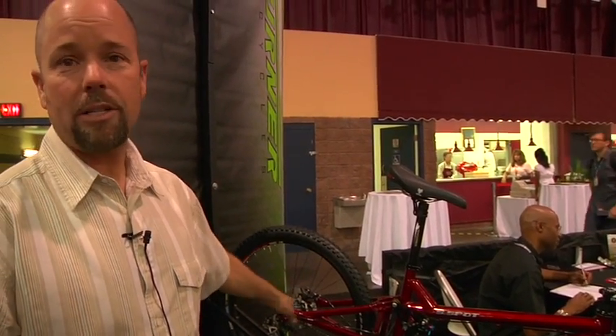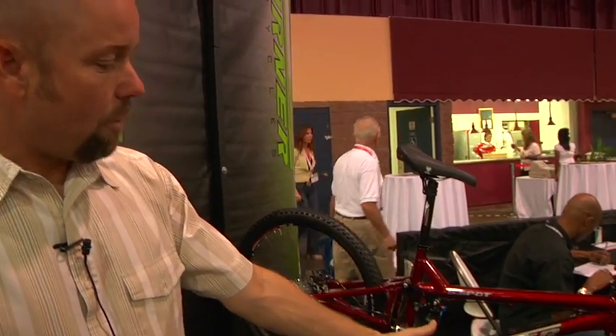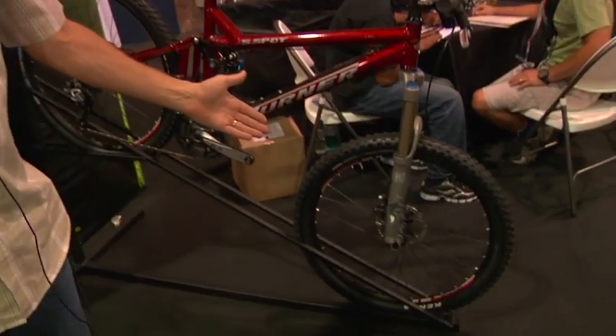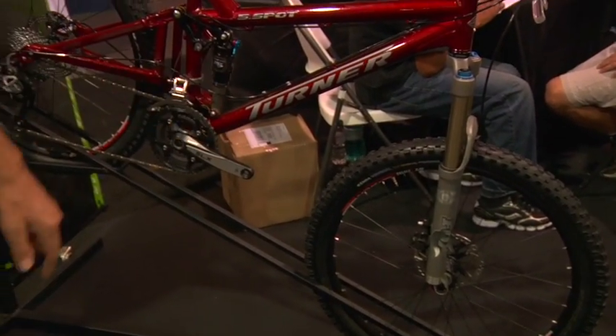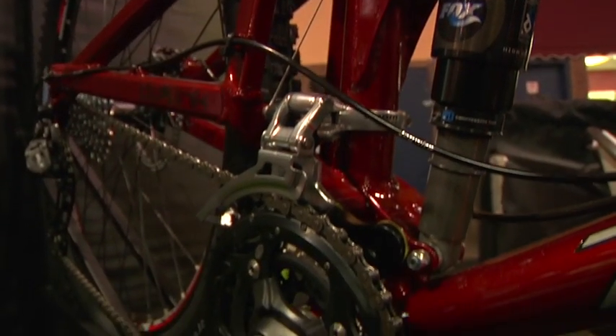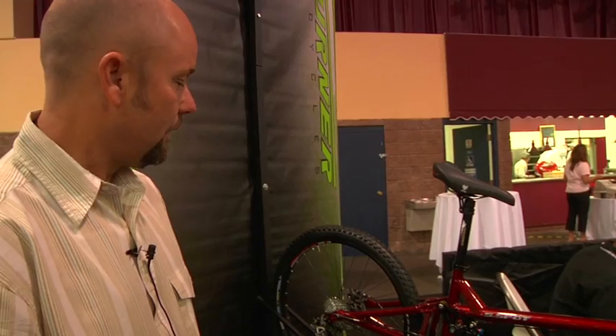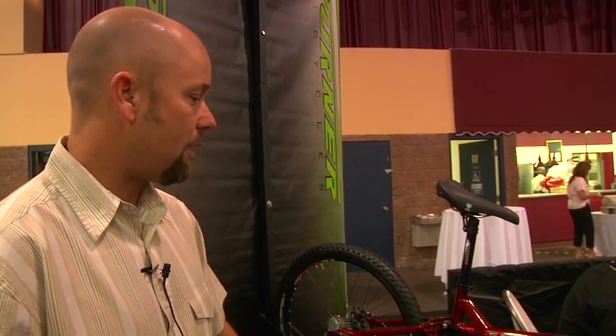Retail price on this is right at $4,000. It has a QR15, 150 millimeter travel Fox fork. It's a Shimano SLX drivetrain, Race Face cockpit with a WTB seat, Kenda folding tires — all top drawer stuff for a bike of this price category.